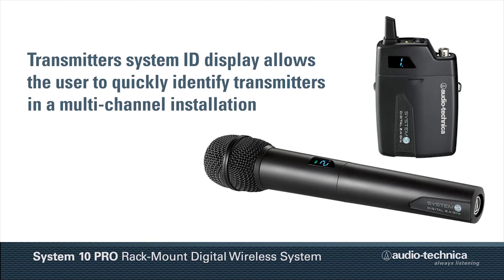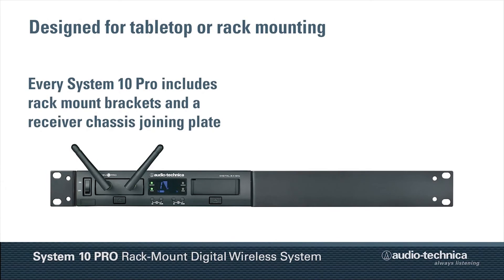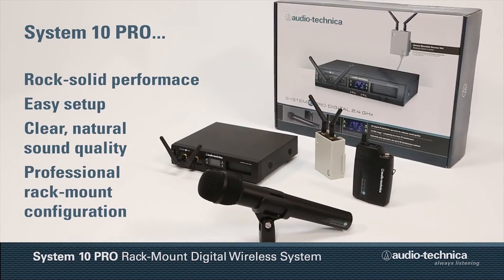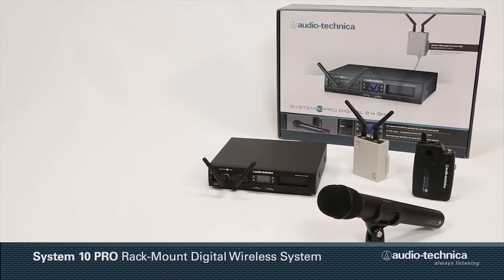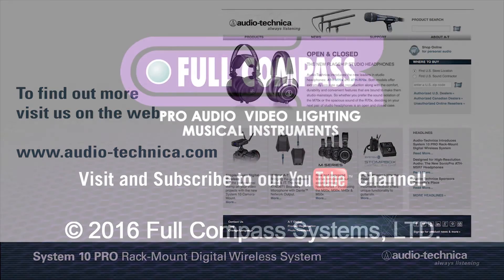Finally, the transmitter's system ID display allows the user to quickly identify transmitters in a multi-channel installation. Designed to be used in a tabletop situation or rack-mounted, every System 10 Pro includes rack-mount brackets and a receiver chassis joining plate. System 10 Pro — providing rock-solid performance, easy setup, and clear natural sound quality in a professional rack-mount configuration. To find out more, visit us on the web at www.audio-technica.com.